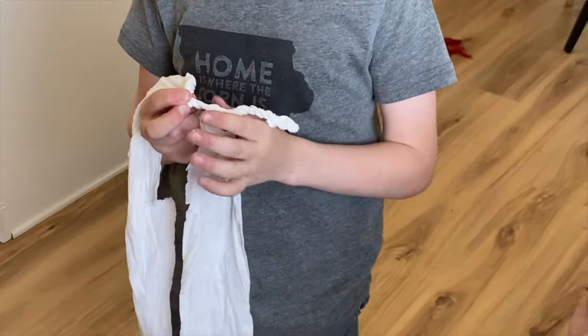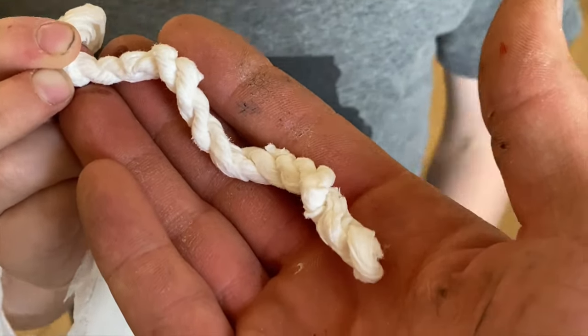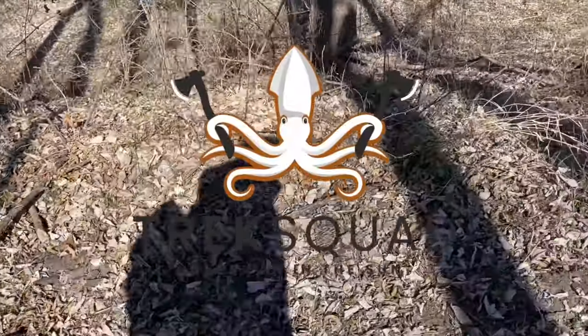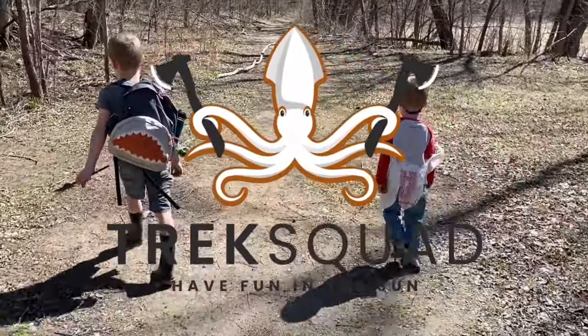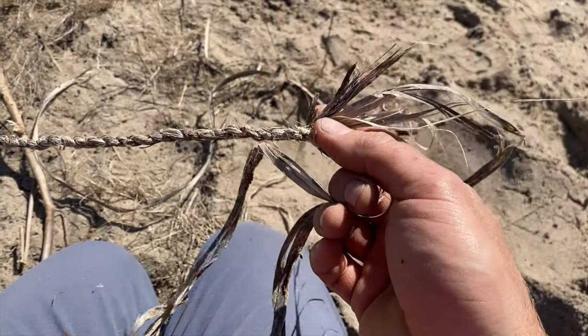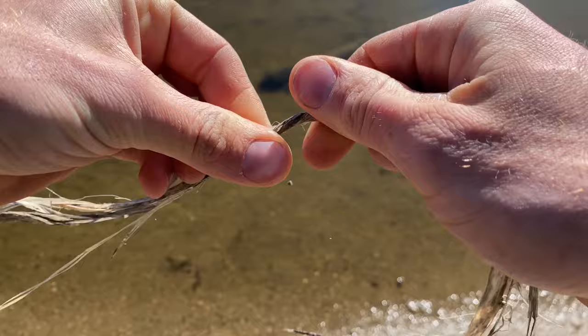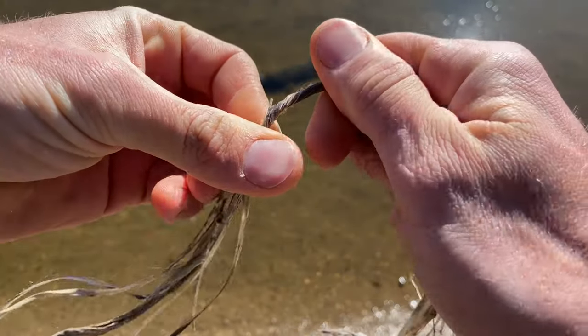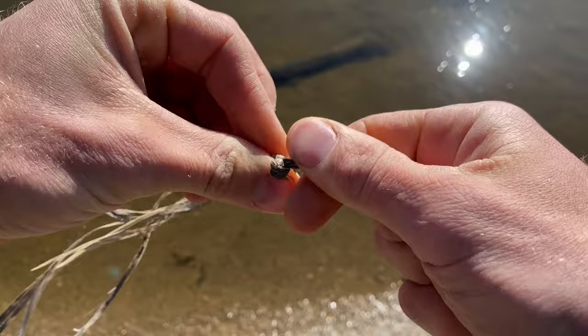I promise I didn't tell him to say that, but I'm really impressed with what he was able to do here with just toilet paper. So you take some plant fiber — or toilet paper — and you turn both ends in opposite directions until it folds over on itself, just like this.